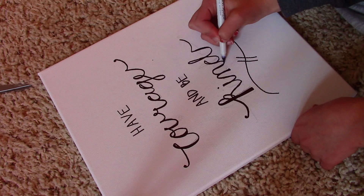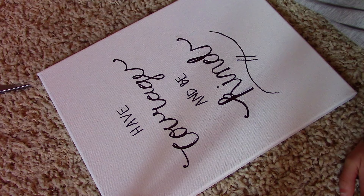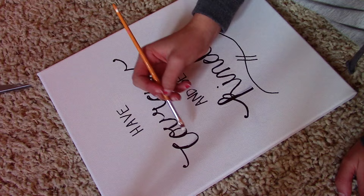On this one I wrote 'Have Courage and Be Kind,' which is from Cinderella — I love that quote. I got inspiration from Contrast on how to do this, which is a great place to go for inspiration. Contrast has the cutest little quotes and word art that you can copy down.